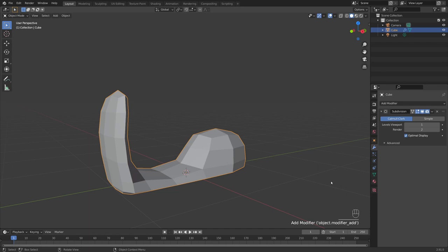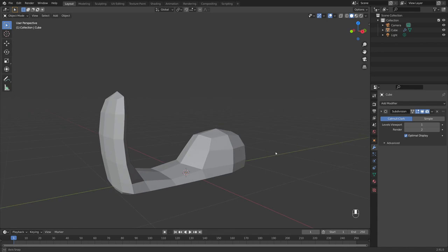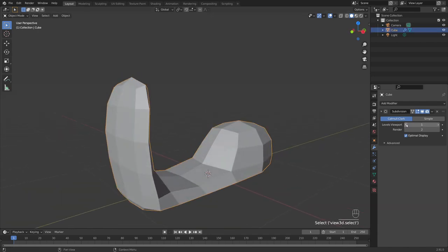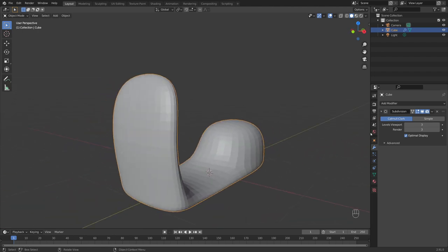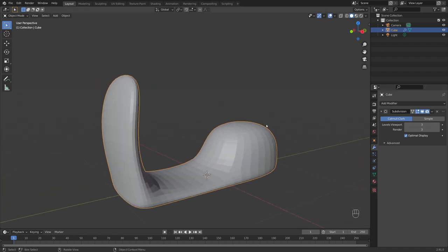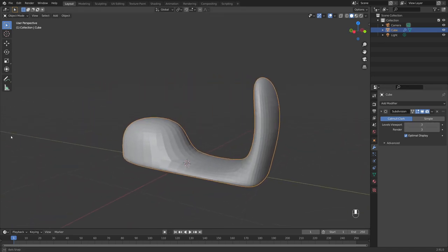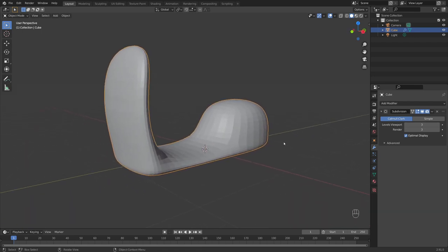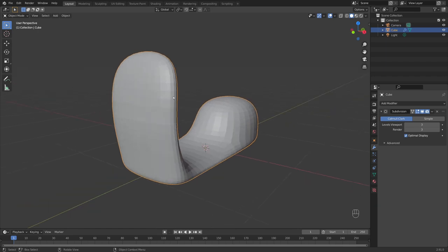We're going to add the Subdivision Surface modifier, and now you can see this is taking on more of a nice scooter shape. If you want to keep it low poly, keep your viewport subdivisions at 1. I like to bring mine up to get that nice smooth look, so I'll keep mine on 3 just so I can see how it's going to turn out.